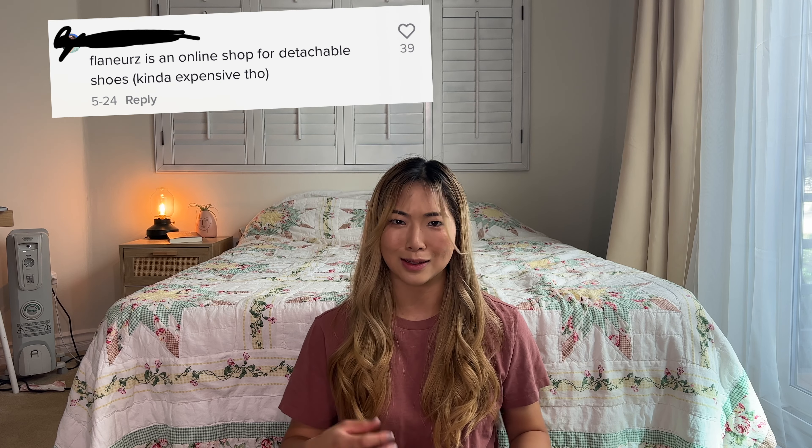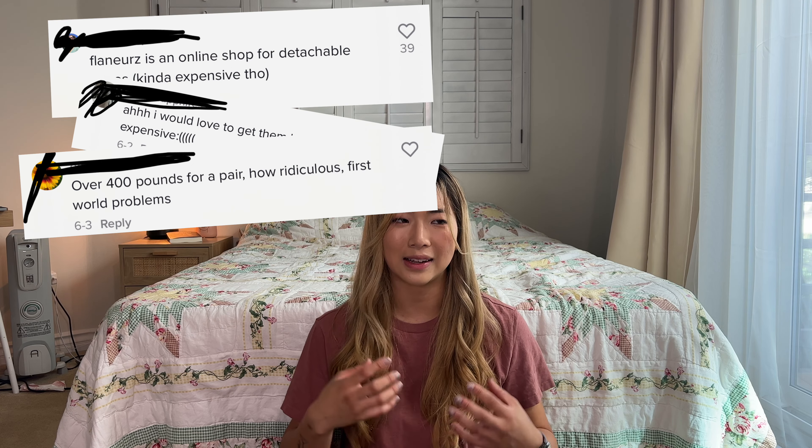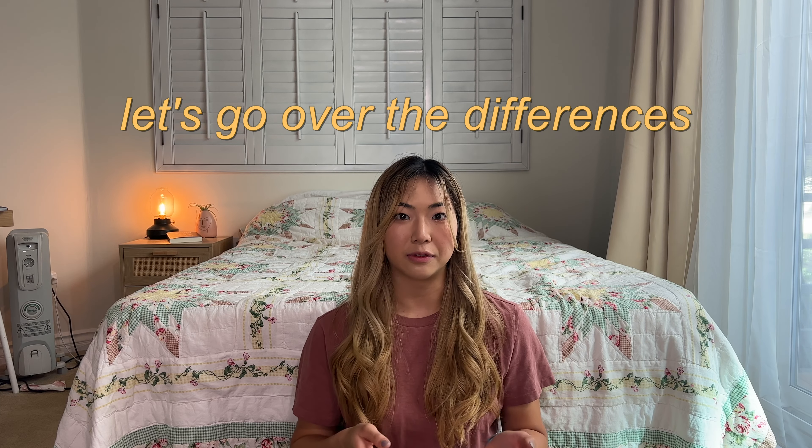I know that this is a common complaint or comment that I get on all of my TikToks saying that this is way too expensive, how can I not afford this, and yes, I totally agree, it is expensive, but good quality stuff costs money.